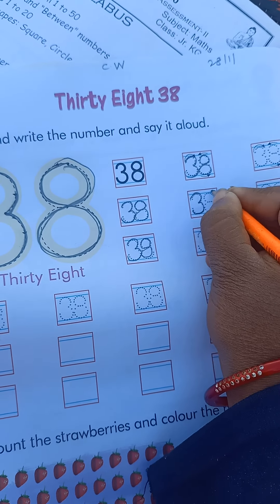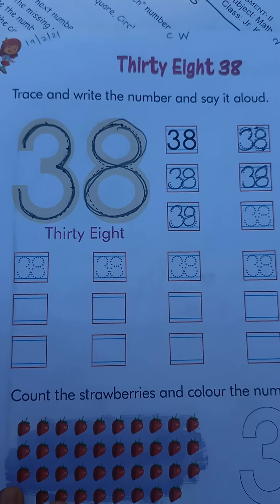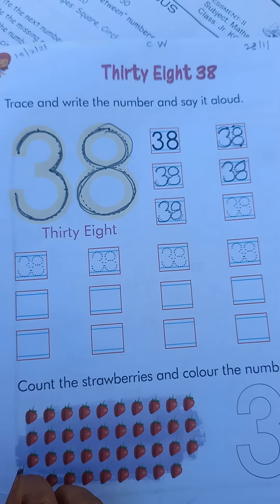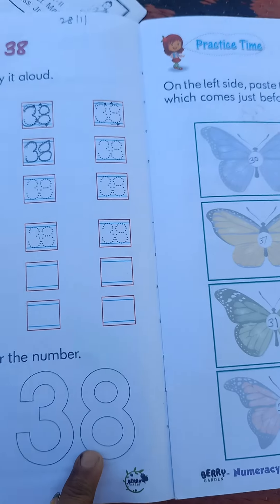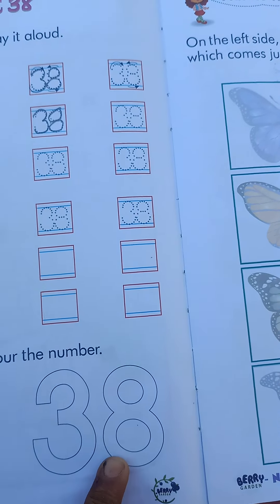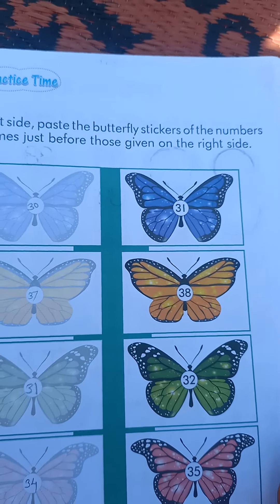On page 38, we count the strawberries and color the number 38. First we count the strawberries, then color the number 38. On page number 133,